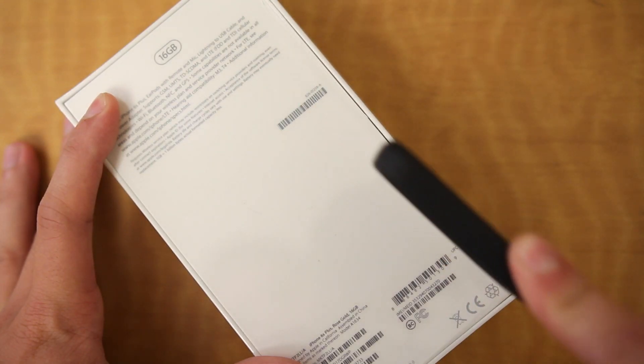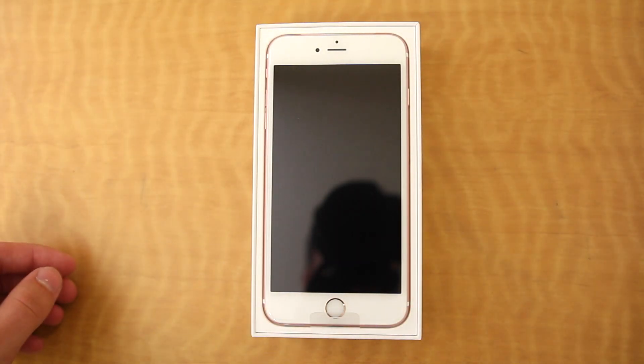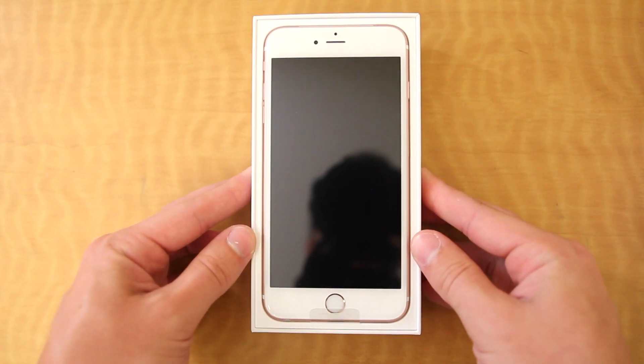We'll go ahead and cut into the cellophane wrapping, peel it off, flip open the lid on the box, and there is the new iPhone 6S Plus in the new rose gold color.